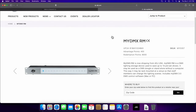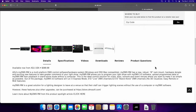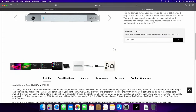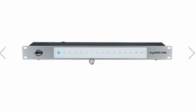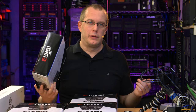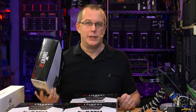The MyDMX-RM can be used standalone or with a computer, which is great for me. You can program it with the computer and then have it be a standalone device to turn things on and off or start and stop sequences. On the front are 16 buttons. Without further ado, let me break into one of these boxes and let's see what's up with the packaging and the unboxing.